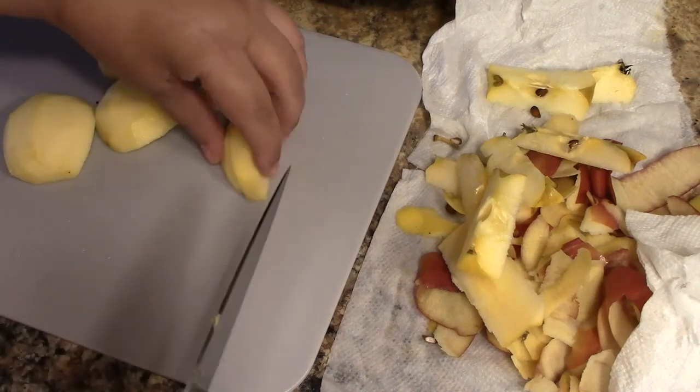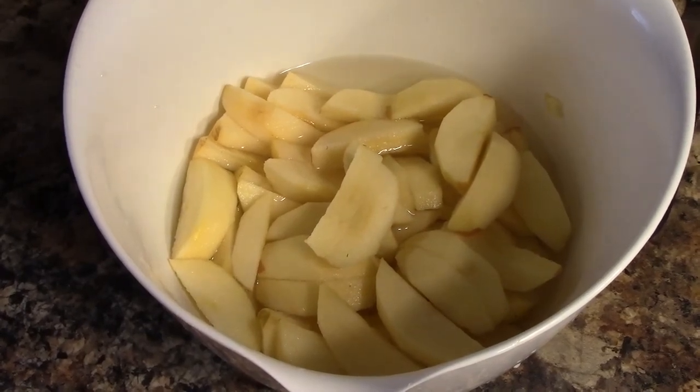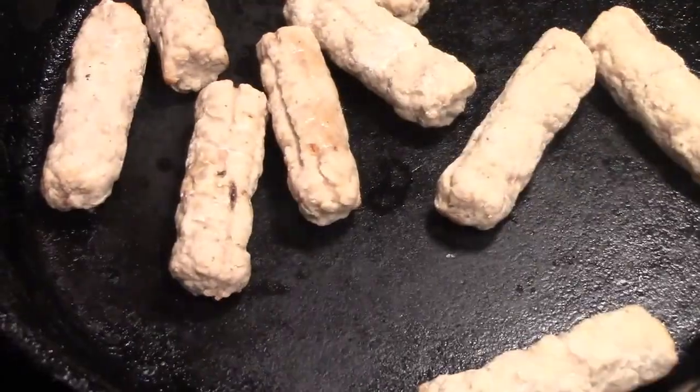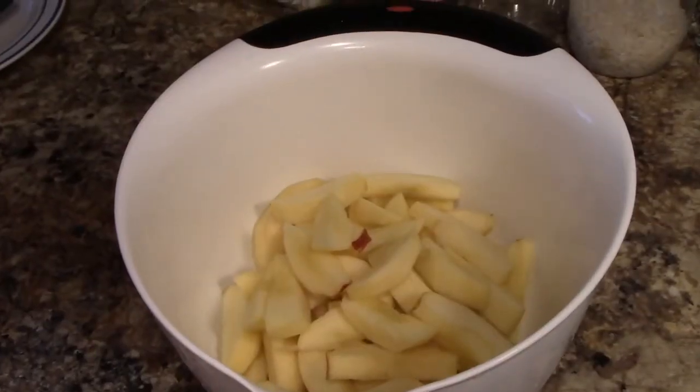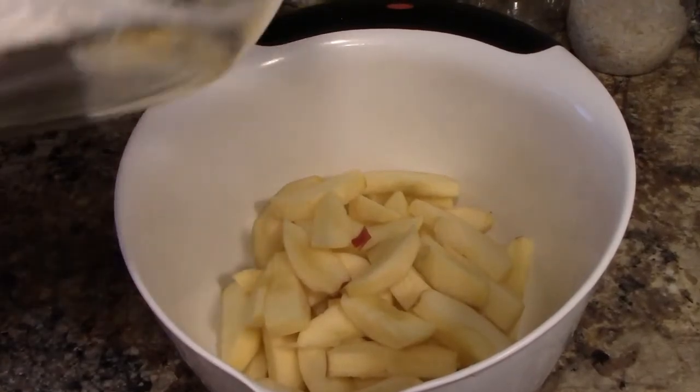Pie slice basically means wedges like these I did here, and I put them in cold water until I was ready for them. The next ingredient is one pound of brown-and-serve sausage links. I only did six ounces because I misread and thought it was one package.